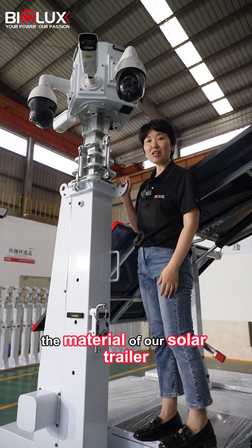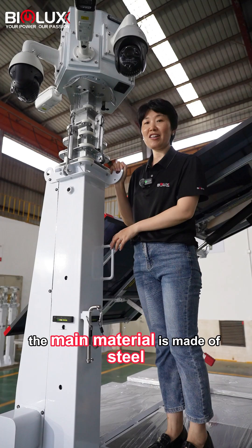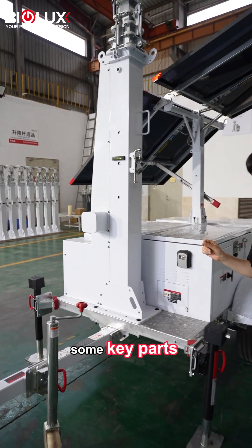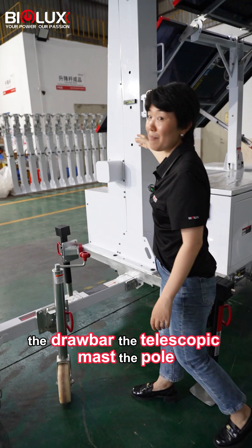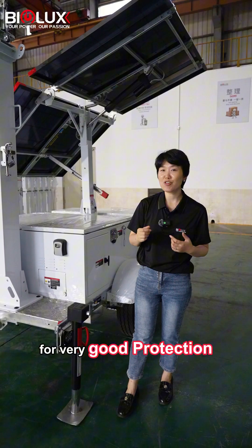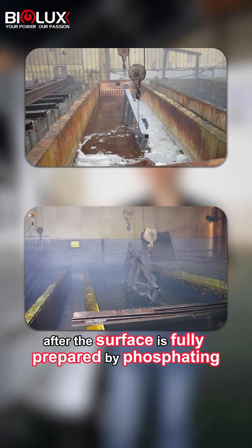The material of our solar trailer — the main material is made of steel with some stainless steel parts for added durability. However, some key parts such as the chassis, the drawbar, the telescopic mast, and the pole are all hot-dip galvanized steel for very good protection.